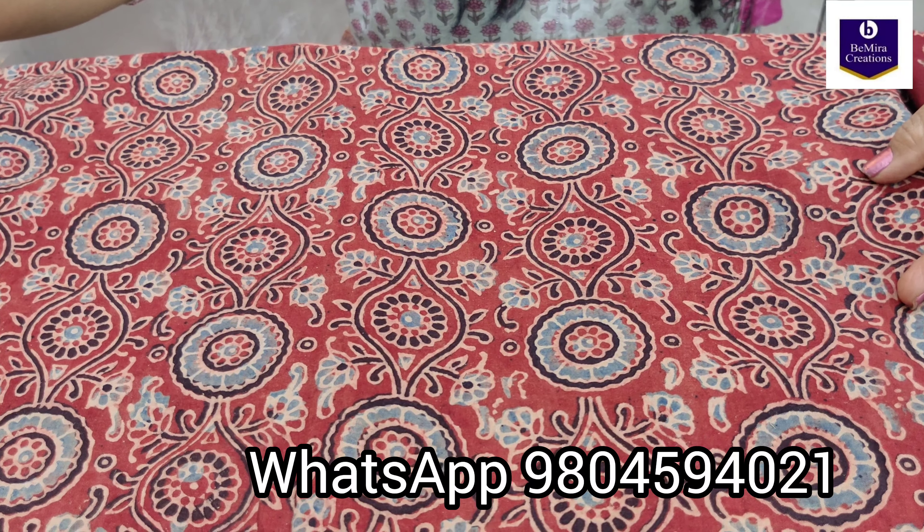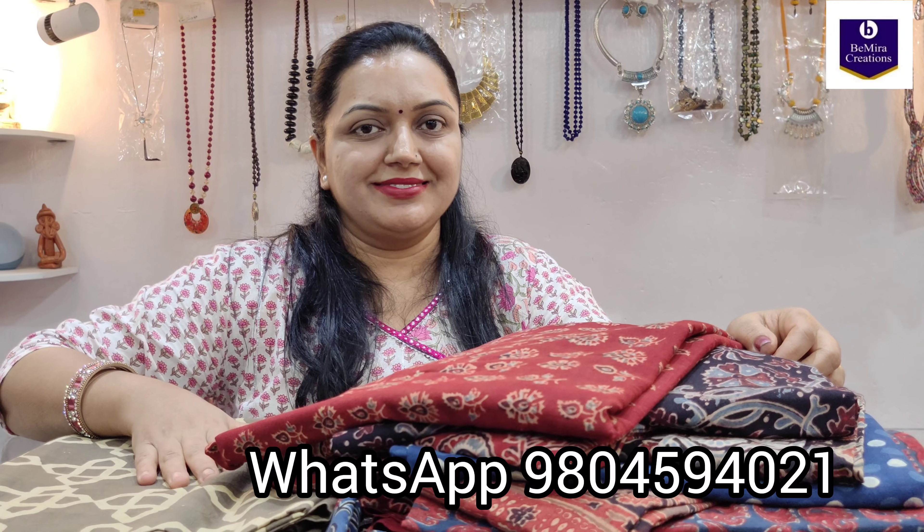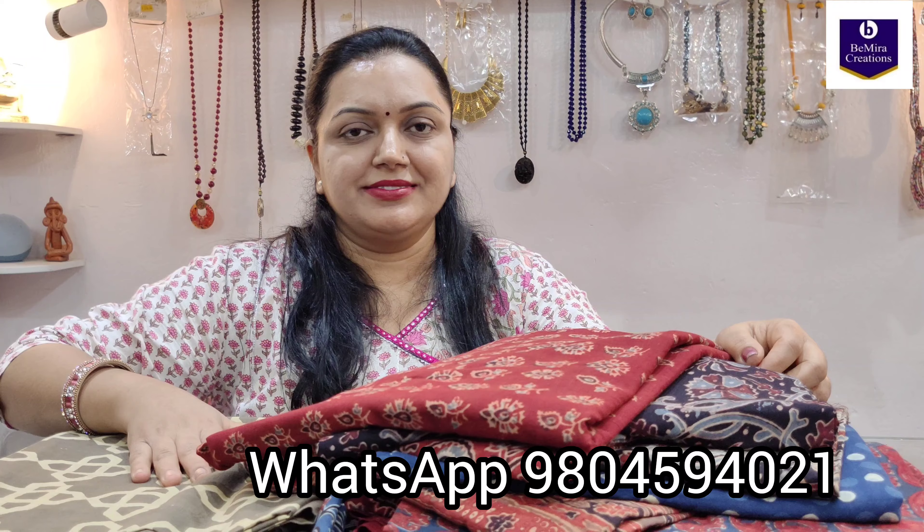If you have liked these pieces, you can just take a screenshot and send it to us on WhatsApp and we will book your pieces for you. These are very perfect for the summers and regular wear, and look very sober and elegant. Thank you so much for watching. Stay tuned and subscribe to Bimira Creations Kolkata for more such amazing collections and varieties.